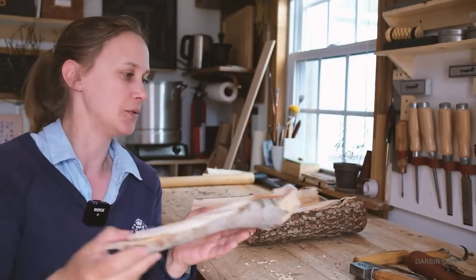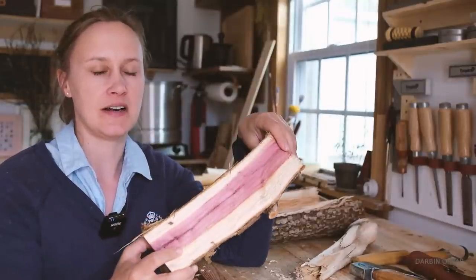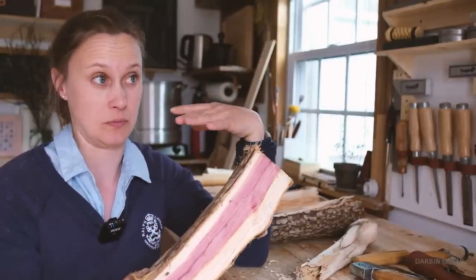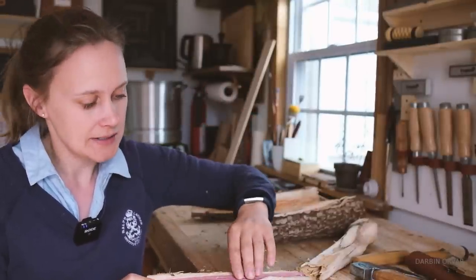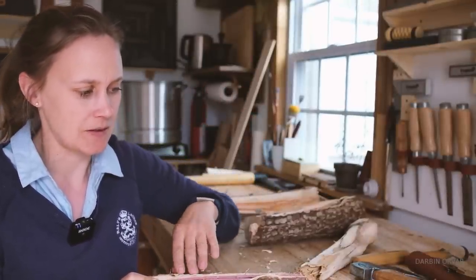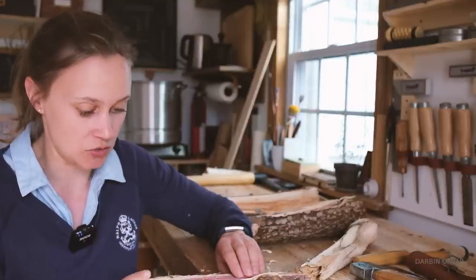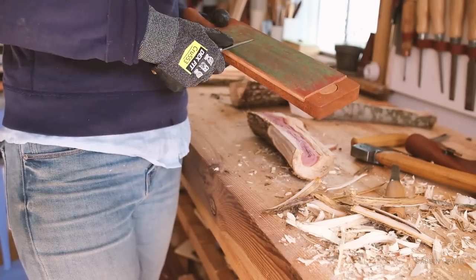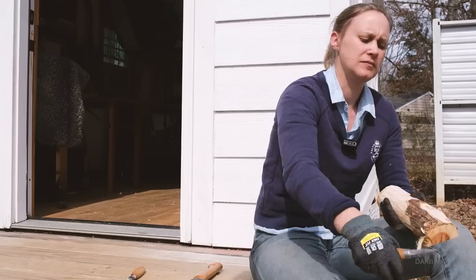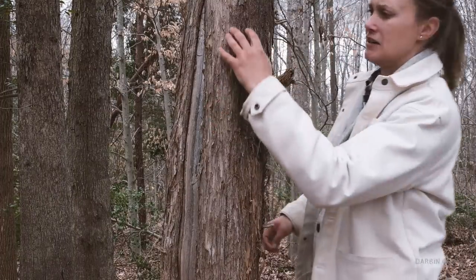This one is pretty obvious — kind of a funny spoon shape. Cedar is not a good idea to use for anything you want to use in the kitchen or eat with. It has all these weird resins and it can be kind of toxic — it repels bugs, which is why you use it for outdoor projects. That also means you don't want to use it for spoons or anything like that.